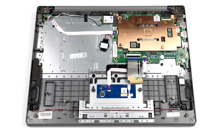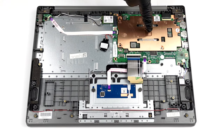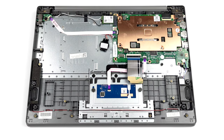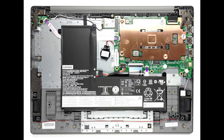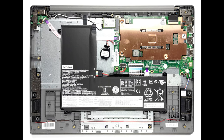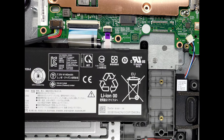Cooling-wise, Lenovo supplied a fanless solution for a completely silent setup. It comprises a metal heat spreader and it seems to do a perfect job for the efficient Celeron N4020. It maintained a frequency of 2.7 gigahertz for 15 minutes with the temperature stabilizing at 71 degrees.